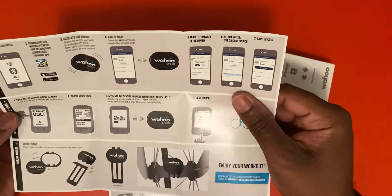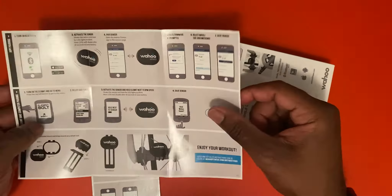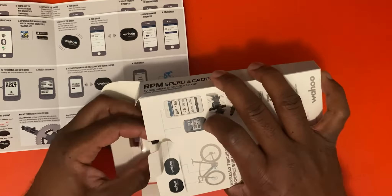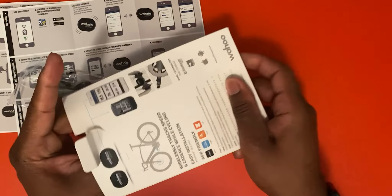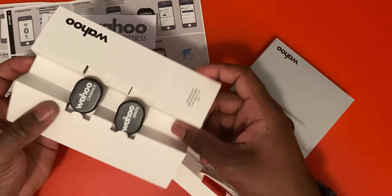You have a book that tells you how to set up your app, how to set up your pairing, and your instructions — it has it connected to a mountain bike, but in our case we will be setting this up for our spin bike. We also have zip ties, which is always great, and another zip tie, plus an instruction manual.